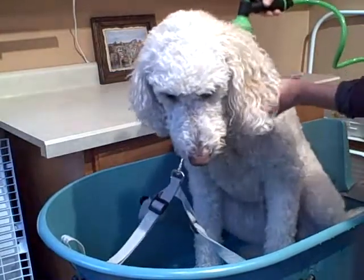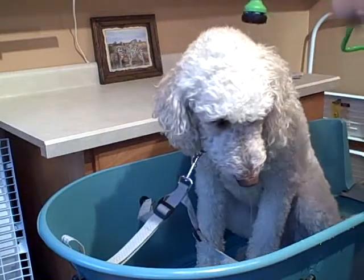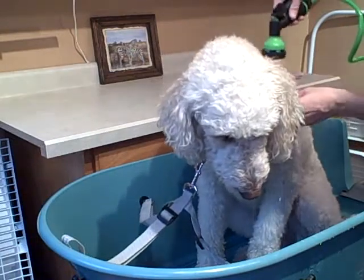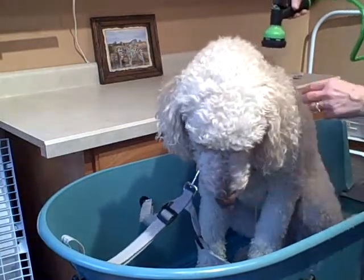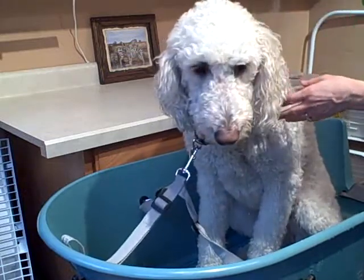I'm keeping my hose head aimed down, because as you can see, the only thing beside Bailey, except for this short wall at the top, is the wall of my laundry room, and I don't want water going everywhere. So aim down.